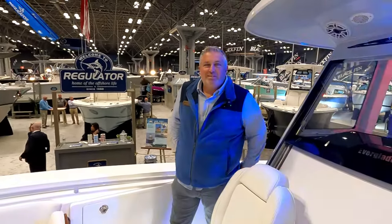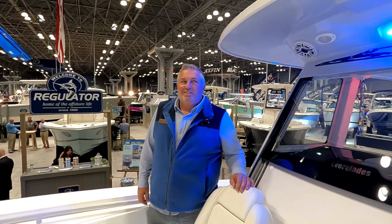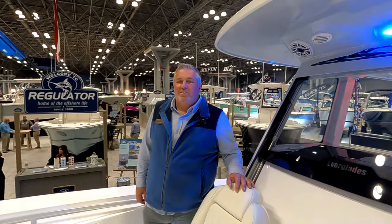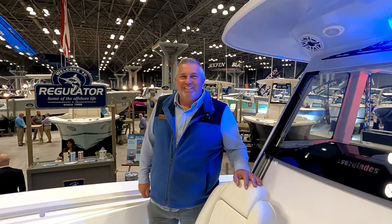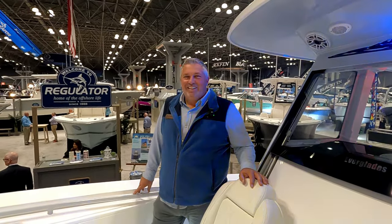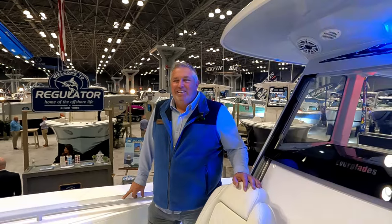Captain Mike from Forage Fishing here with Sean Hickey of Everglades Boats. We are on the reef-fished 335cc at the New York Boat Show. Sean, thank you for joining me today. It's good to be here. Beautiful boat — I think this is my next boat, so I'd love for you to do a walkthrough and show me all the features, especially after the refresh.